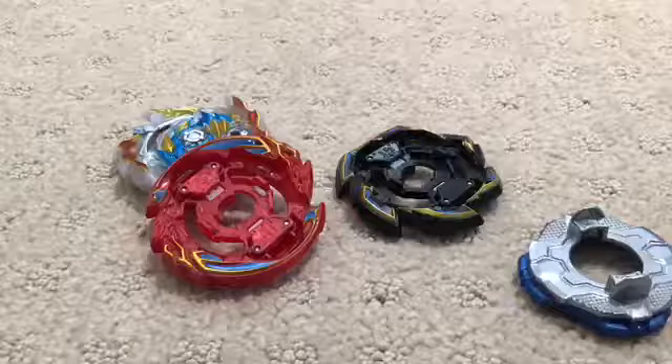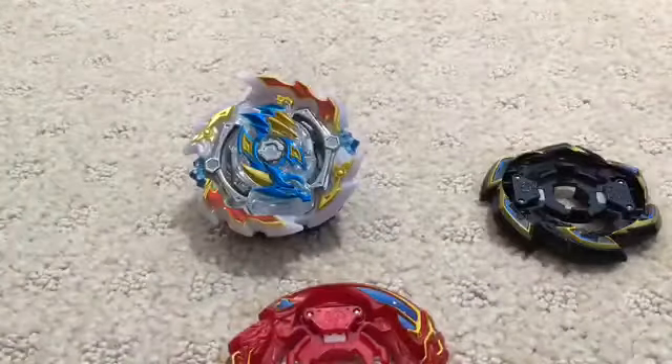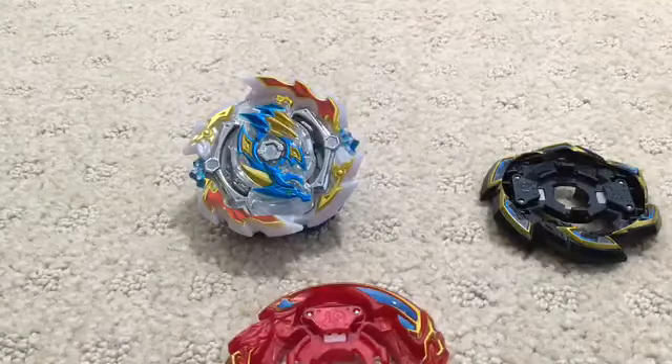Now let's put the stickers on. I've got the stickers on Grand Dragon, Ace Dragon, and Rock Dragon. I'm going to put the beyblade together using Ace Dragon. The click is fairly strong.